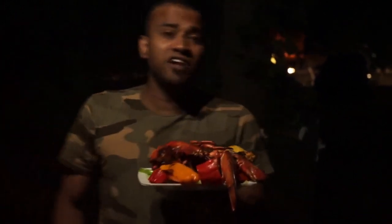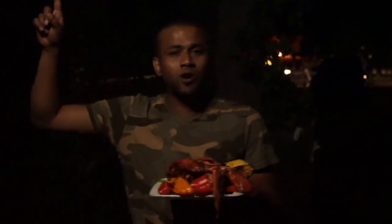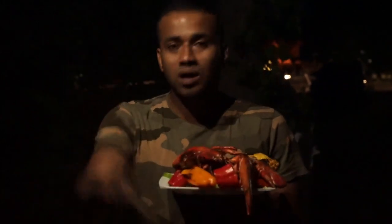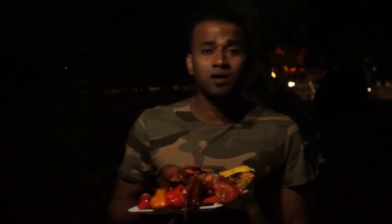Alright guys, if you want to see these videos, please subscribe to Pratham's Vlog, click on the bell icon, and comment on your videos. In the next video, please stay with Pratham's Vlog and subscribe. Thank you.